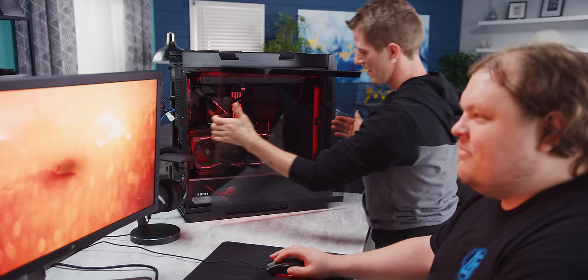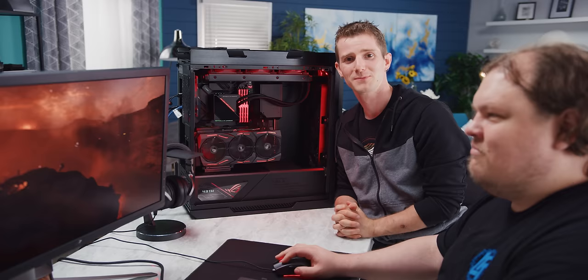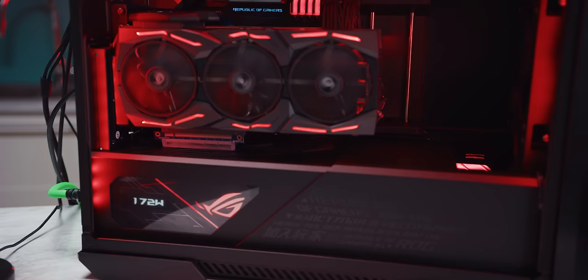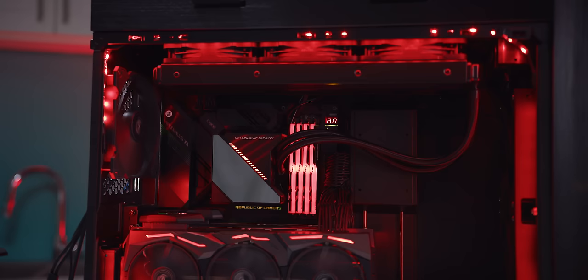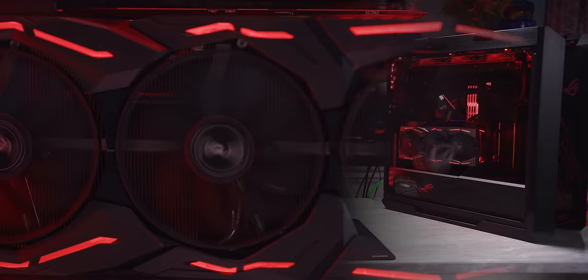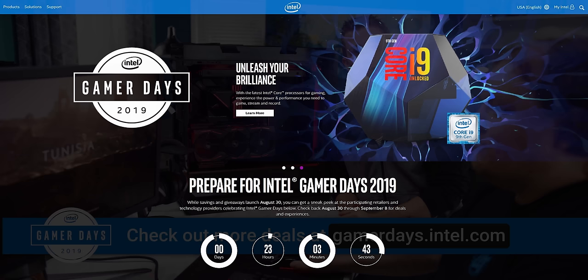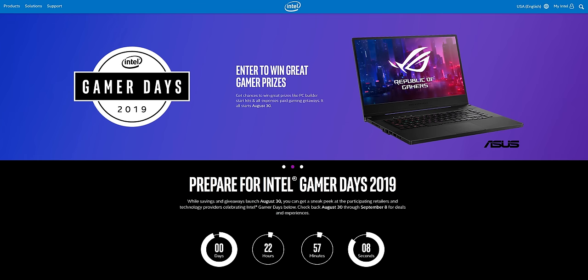Everything is running flawlessly. You may not like it, but this is what peak performance looks like — and you probably do like it because this thing looks freaking sick. ASUS has done an excellent job tying components together, especially the motherboard and case, in a way that's really cohesive. Check the link in the video description for Intel Gamer Days deals on PC components, laptops, and desktops, as well as giveaways. Thanks for watching — subscribe and all that good stuff.